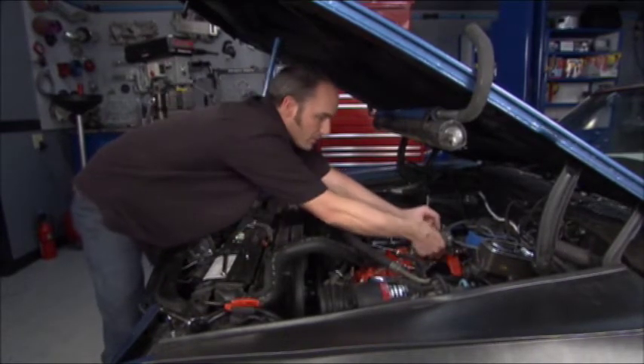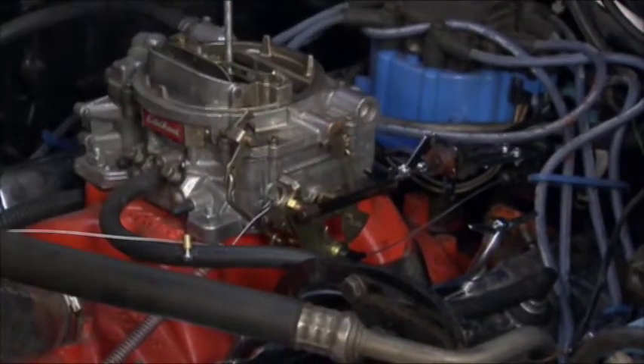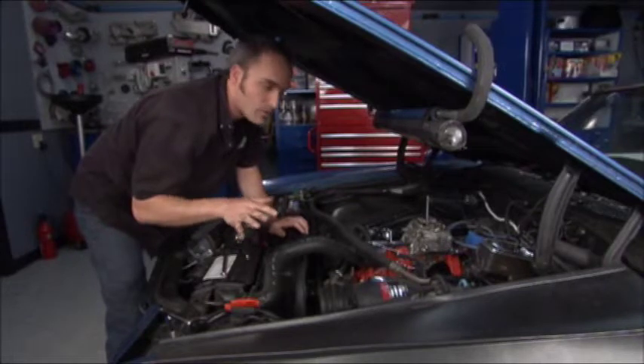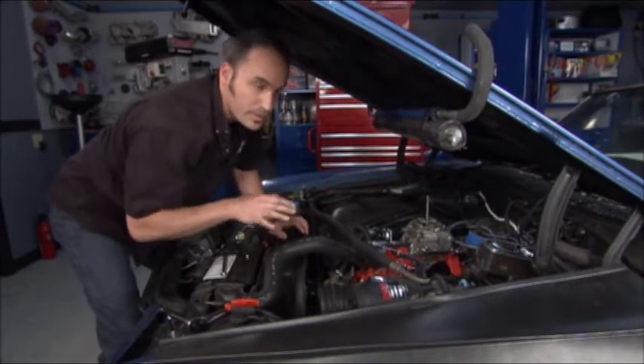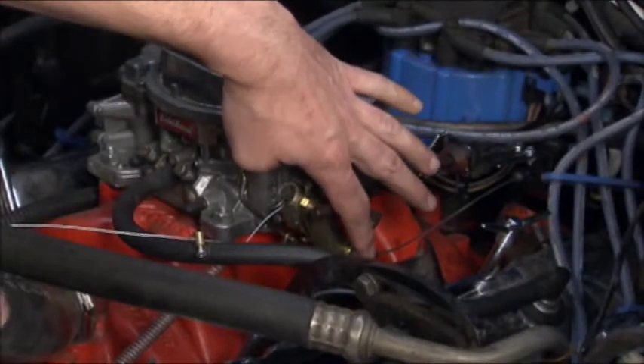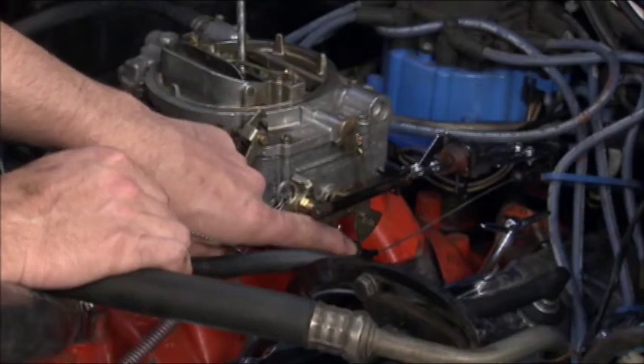So the first thing we're going to do, we can go ahead and clamp on our throttle cable. Now we've got to adjust the TV cable — if you don't adjust your TV cable on a 700R4, you can burn up a brand new transmission, and that's always bad. So a way to do that: we've got our cable mounted here, and we're going to pull the slack just barely tight, then we're going to take our little barrel.